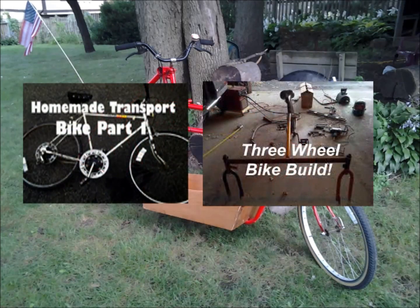Now, be sure to check out my other videos about how I actually made this bike, and also my three-wheel bike build, the predecessor to this one. And as always, have a fantastic day, and be sure to subscribe. Patriot Contraptions, signing out.